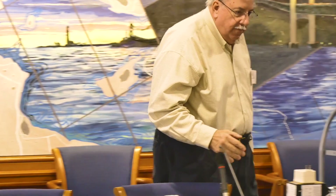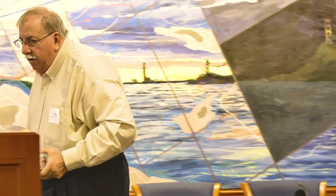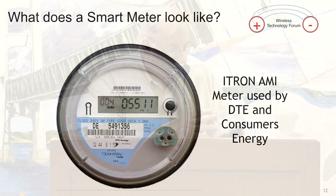I left business cards here if you need to talk to me about it. So let's talk about the various meters. I brought some props here. Here is the common meter installed by DTE and Consumers Energy — it's a Itron meter, OpenWay — and it's in use throughout the state of Michigan and many other states. You can opt out of this meter with DTE and it will turn the radios off.